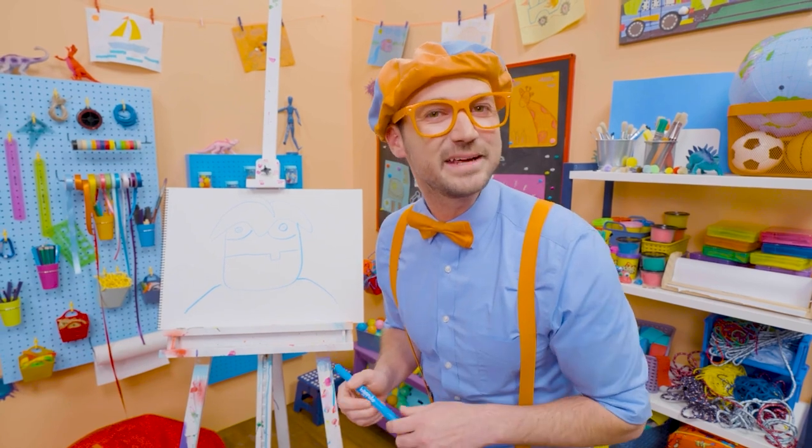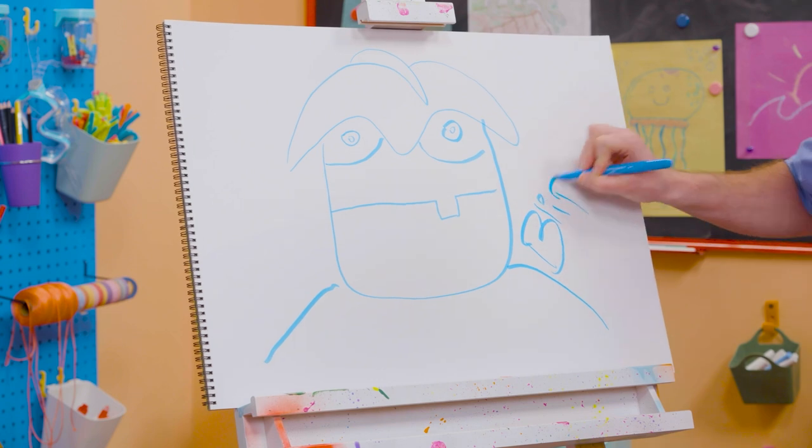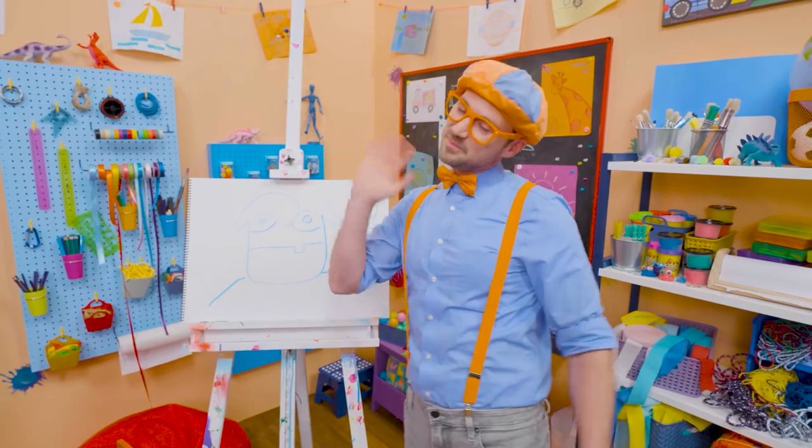Will you spell my name with me? Ready? B-L-I-P-P-I — Blippi! All right, see you again! Bye-bye!